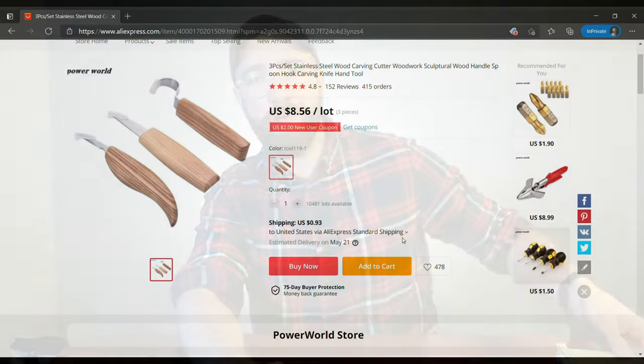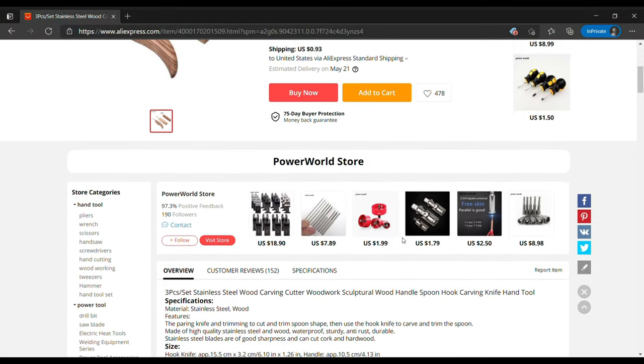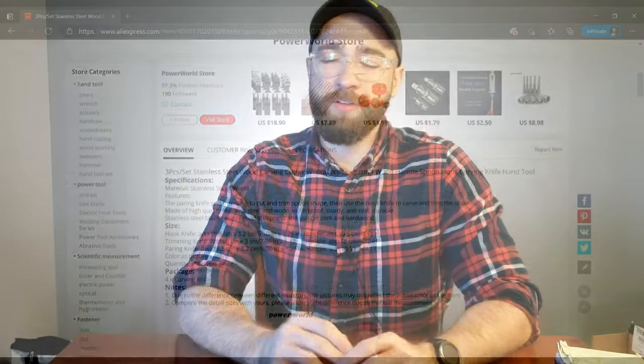Welcome back to the channel. This is Woodcrafters Corner where we talk about all things woodcrafting. In today's video we're going to be reviewing one of the cheapest 3-knife starter sets I've ever seen. This includes 3 total knives which I found on AliExpress.com for less than $9 — quite a bit cheaper than what they normally go for, even the Beavercraft, which is traditionally one of the more value-priced options.